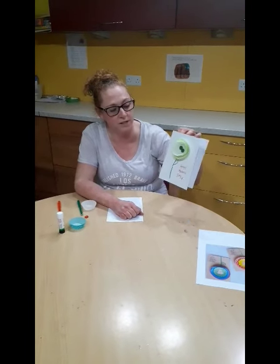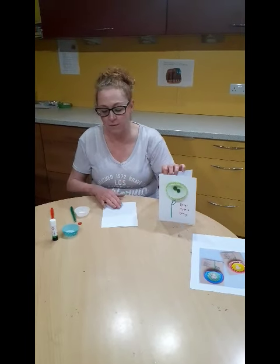Hi there, hope everyone's doing well in these strange times. We're thinking about you all at home and missing seeing you in the hospice. We thought with Mother's Day coming up that it would be nice to share a little something to make with things that you've maybe got at home.